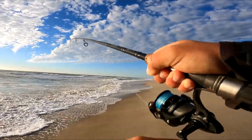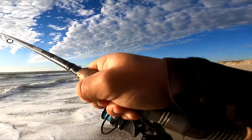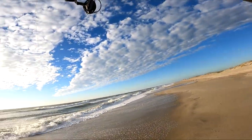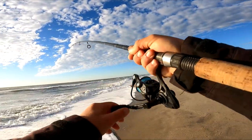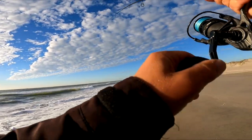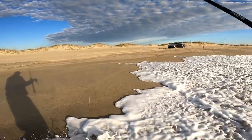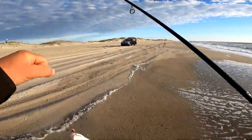I think I might have tangled my other line — that's not a good thing. Gotcha — this might be a drum. Please don't be a skate. That's just a sea mullet running in the current, man. Nice one! Good start, good start, good start.